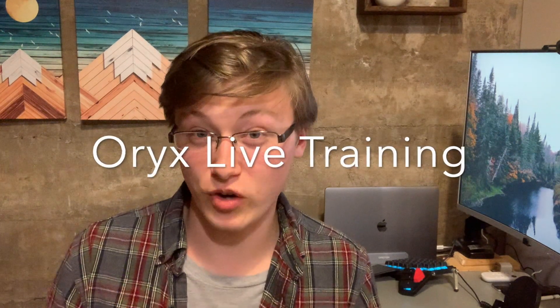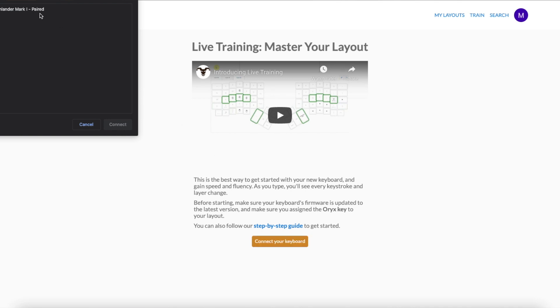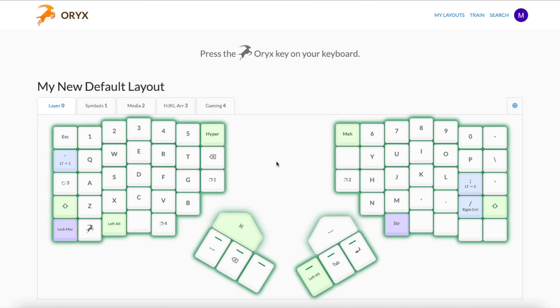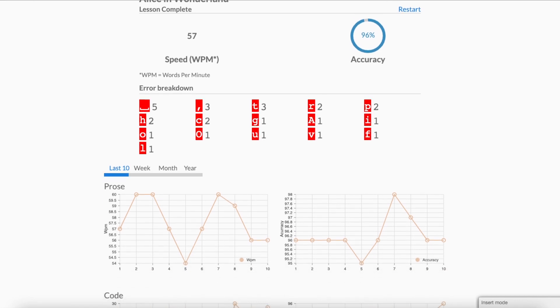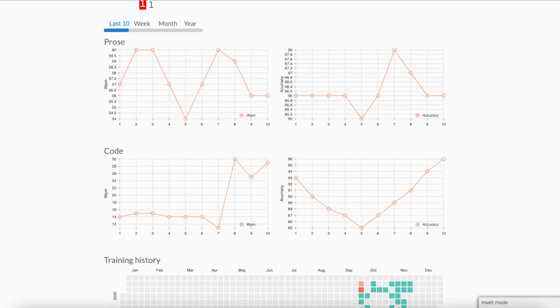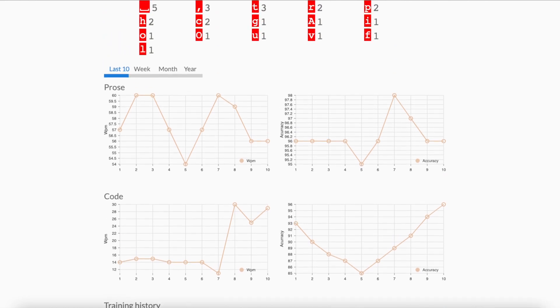I think the reason for that is I've kept a fairly strict typing regiment. I use the Oryx live training software on their website — every day I'll log on there and do three one-minute exercises typing out Alice in Wonderland, a few chapters of that. It's nothing crazy, but keeping up that regiment over the past two months has really dramatically helped my typing speeds. Definitely worth doing that if you're brand new to the mechanical keyboard world. It's very beneficial to take some time and work on a program like that and teach yourself to touch type rather than peck — it will actually save you a lot of time.